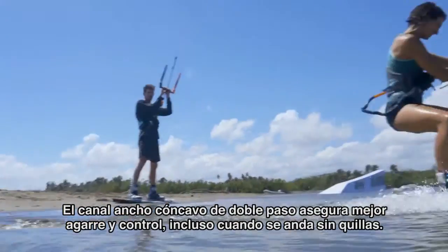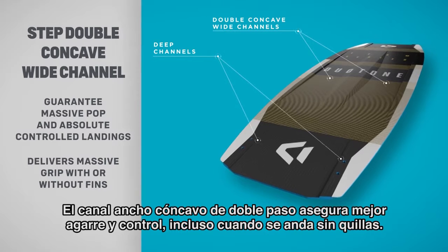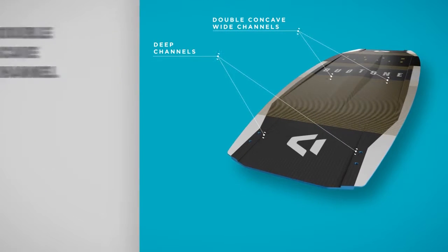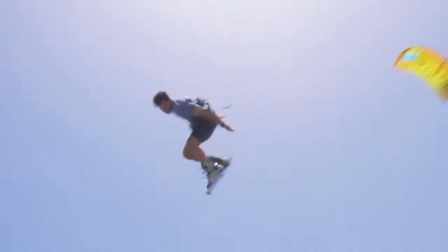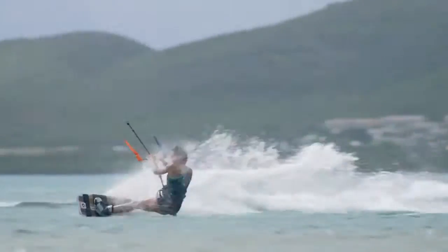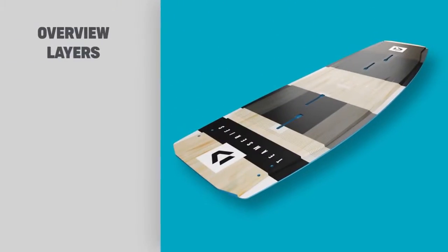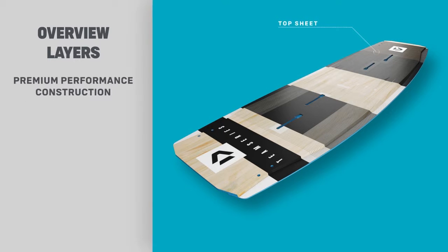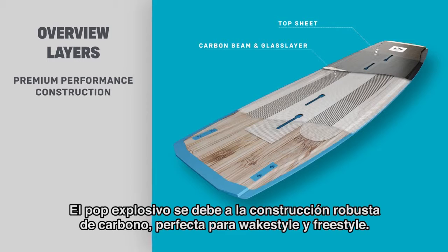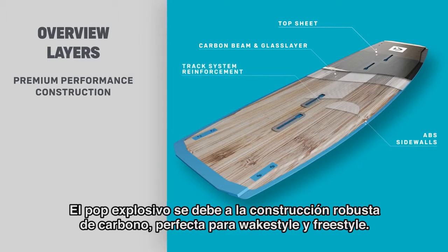The Step Double Concave Wide Channel ensures grip and control even when riding without fins. Explosive pop comes from the robust Biax carbon construction, perfect for wake style and freestyle.